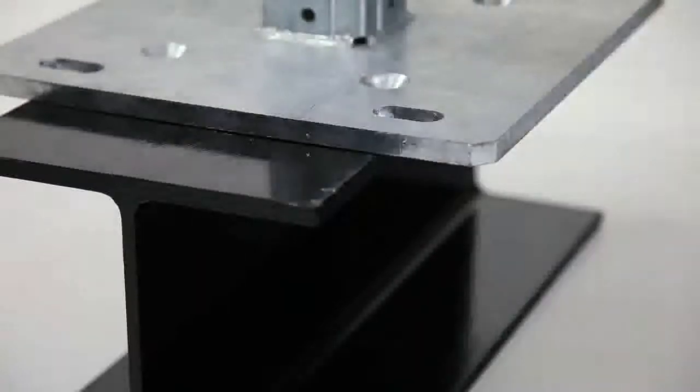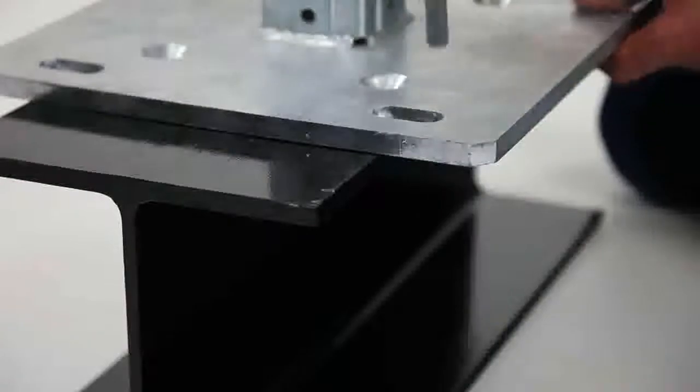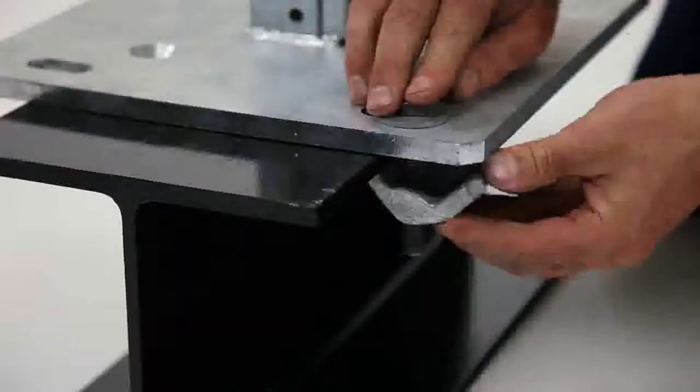WBD base plates and TKO beam brackets both have the ability to be bolted to masonry or clamped to the flange of existing steelwork with the use of an assembly set.